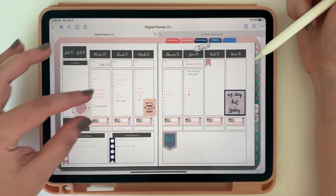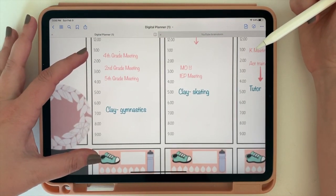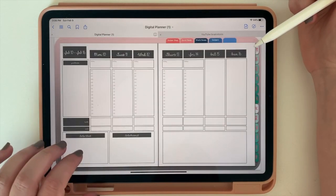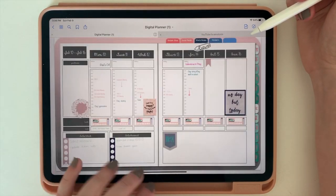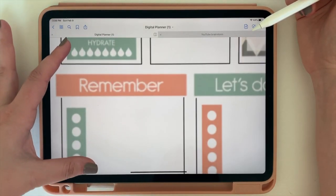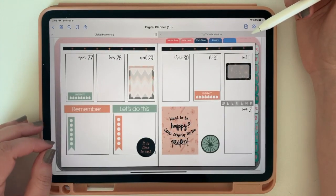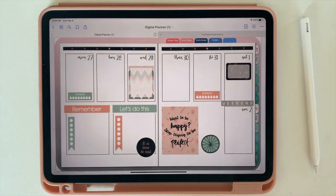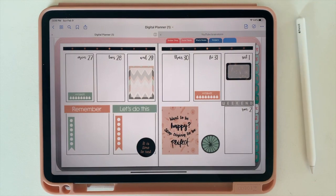Welcome to More Designs. Today I'll be showing you a little bit about digital planning — getting started, what you need, and what digital planning is all about. Stay tuned to the end to get your own starter kit to get started with digital planning today. Make sure you take a minute to like my video and subscribe to my channel — I'll be producing lots of different content related to digital planning.